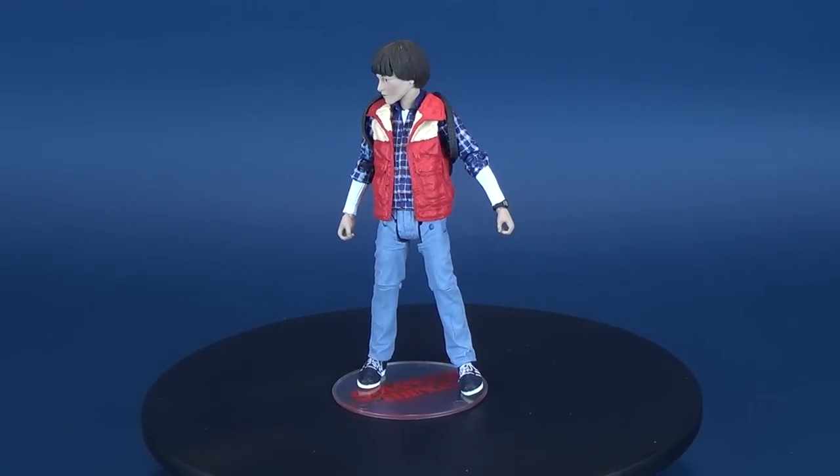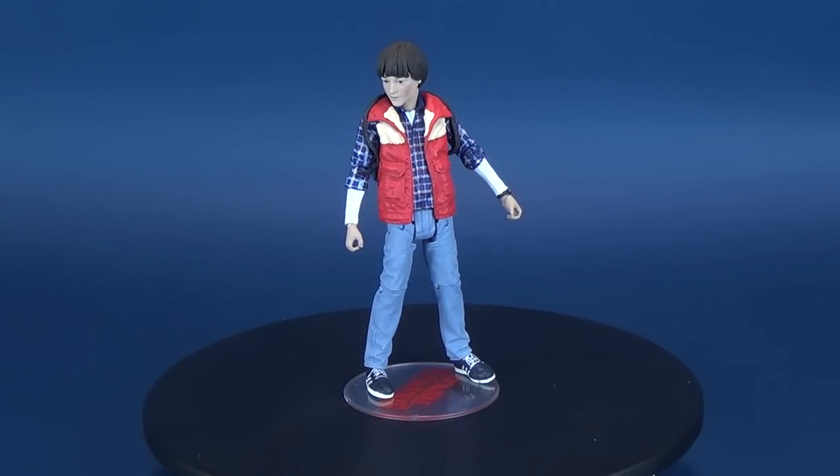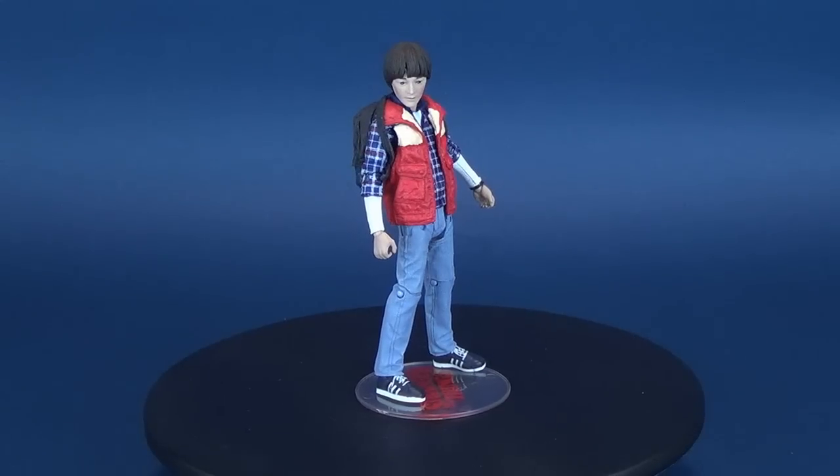In today's review, we're gonna be having a look at the final figure from the McFarlane Toys Stranger Things Series 2. This is Will.